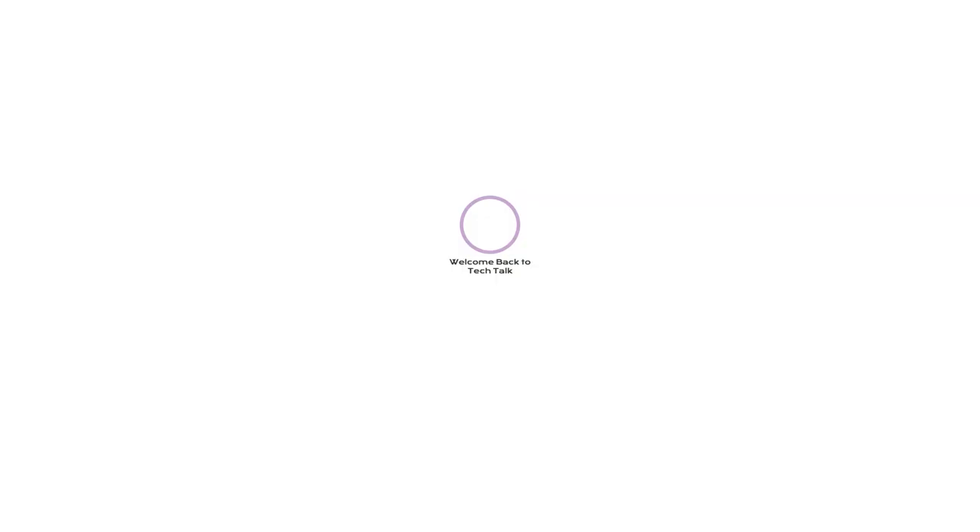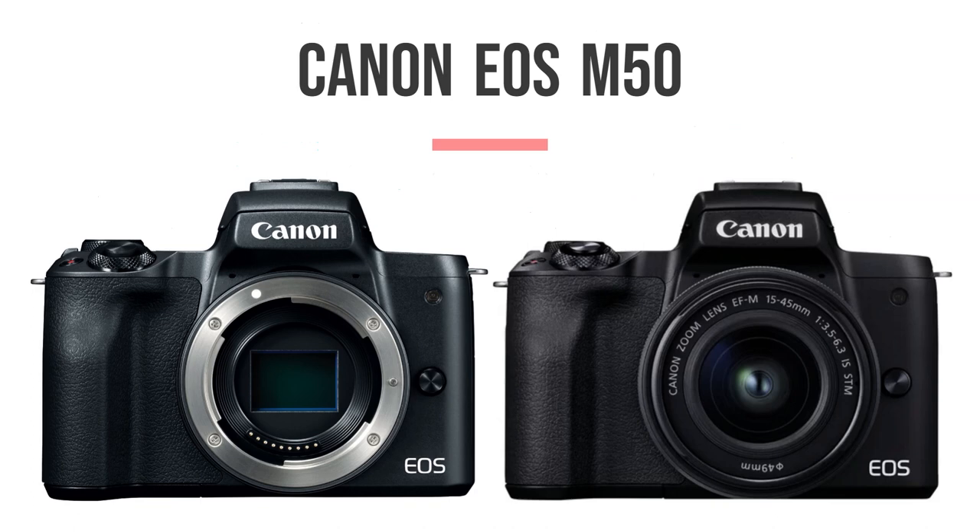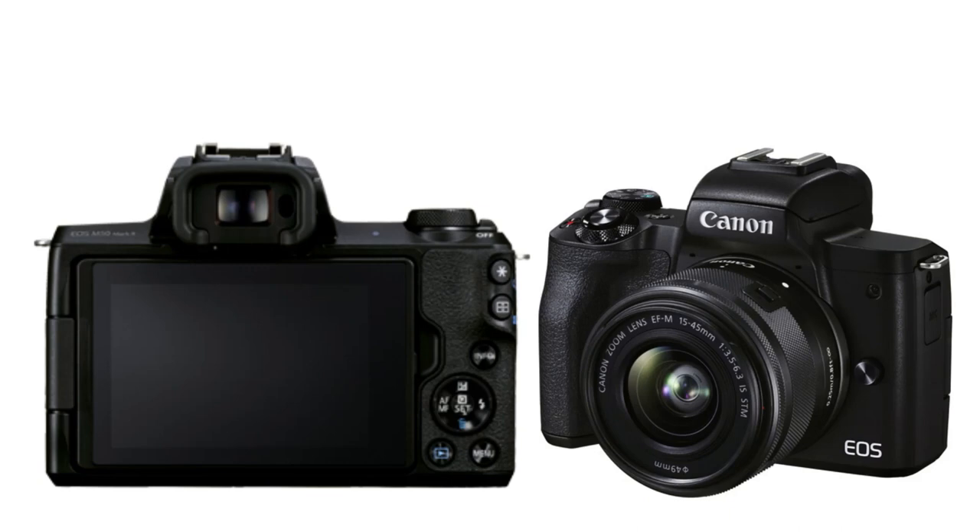Hey there! Welcome back to Tech Talk. Today, we're diving into the Canon M50, a versatile camera that has taken the vlogging and photography world by storm. In this video, we'll explore all the incredible specifications, features, and vlogging capabilities that make the Canon M50 such a fantastic choice for creators. Grab your camera gear, let's get started.